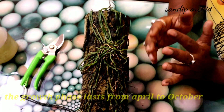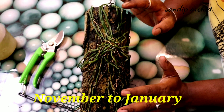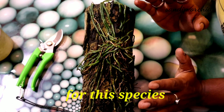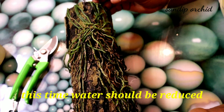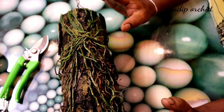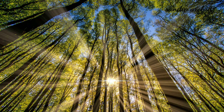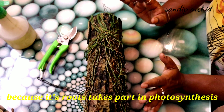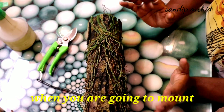The growth phase lasts from April to October. November to January is the rest period for this species — water should be reduced during this time and the leaves will slowly fall off. It should be placed in bright indirect sunlight, preferably morning sunlight, because its roots take part in photosynthesis.